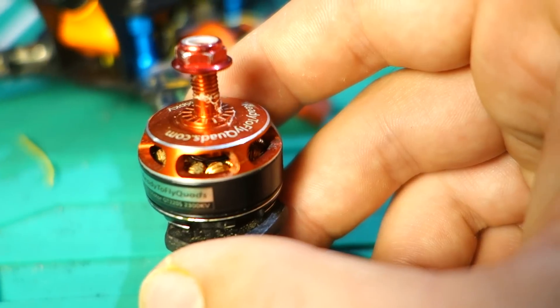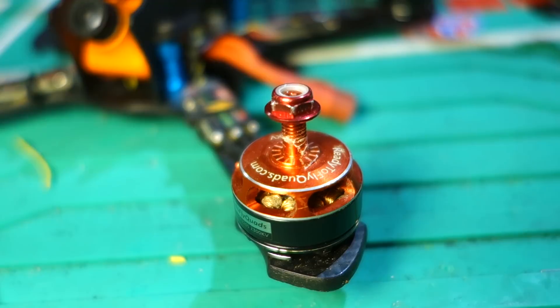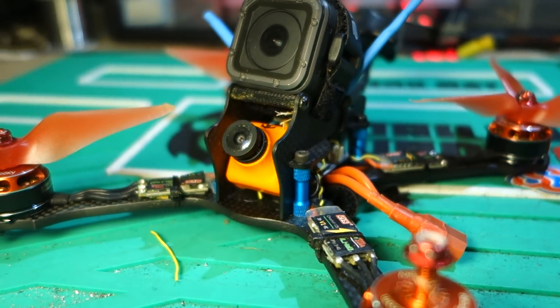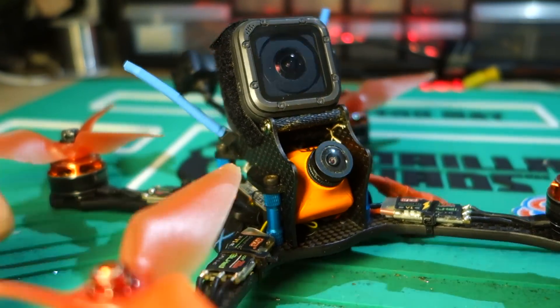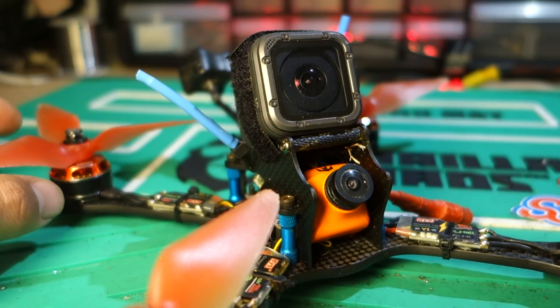I have done a little bit of racing with them and a lot of freestyle. I use them on this Astro X quad that I use primarily for freestyle, and it carries my GoPro. When I'm flying this with the GoPro, I barely even notice that I'm flying it with that extra weight.